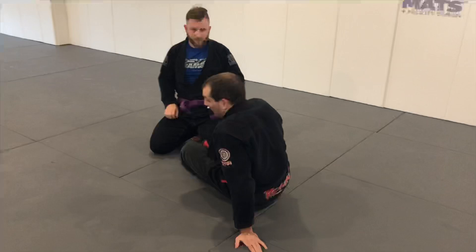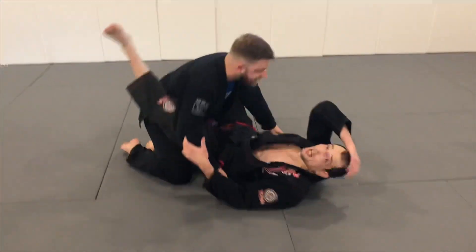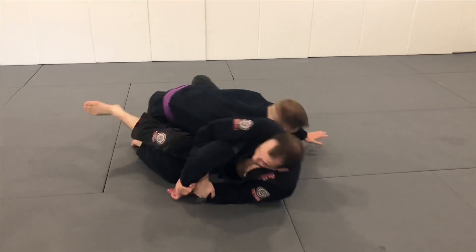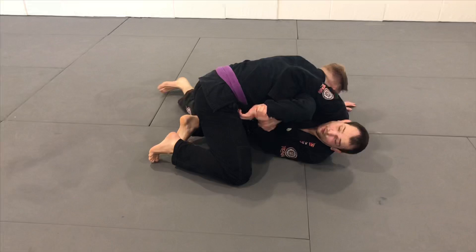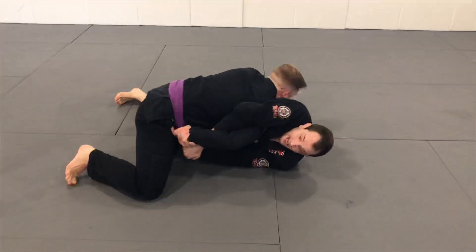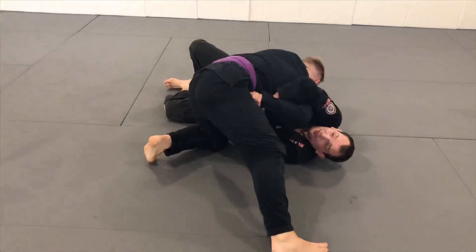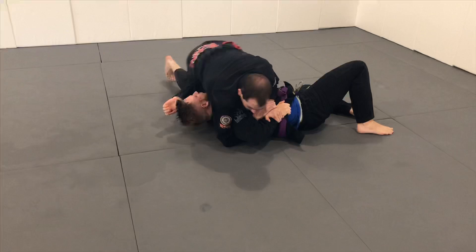When they pass my guard entirely, it's not a good idea to hang on to a Kimura because there's an armbar they can go for. So if my partner steps all the way over, I don't want to be pulling to finish — I want to extend. Right when I extend, if he steps up to try to get around my head to north-south, I go back to my pull.